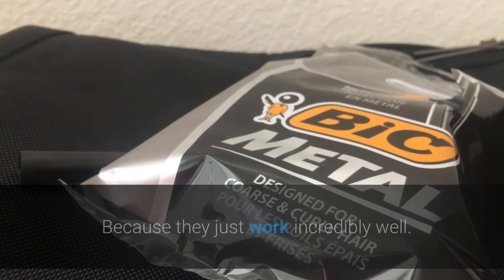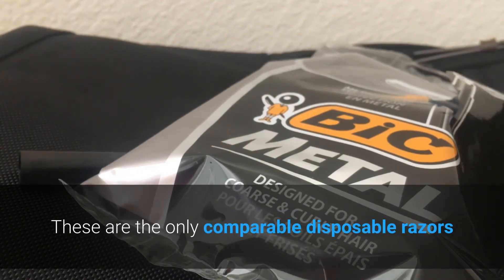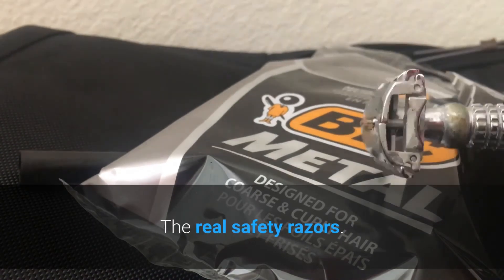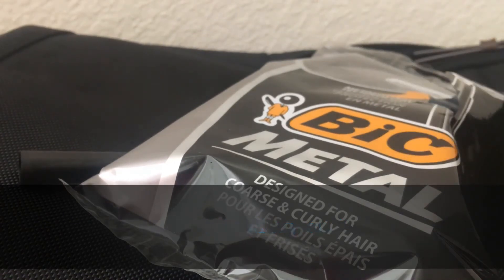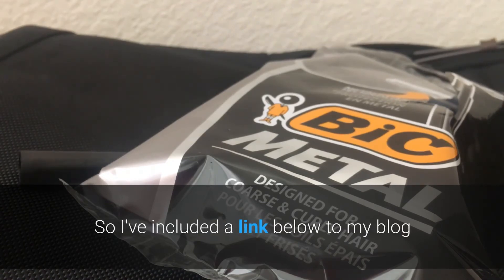I'm glad I did because I've bought many bags of the Bic metal razors ever since I first found them, because they just work incredibly well. These are the only comparable disposable razors I've found that are on the same level as real safety razors — they work just as well. I use Bic metals a lot and I think you will enjoy them too.